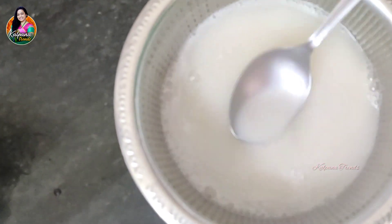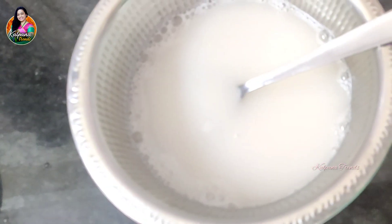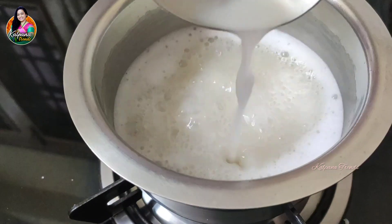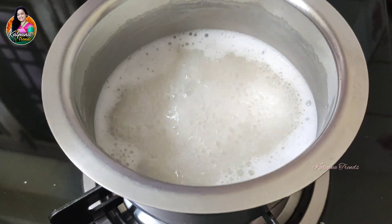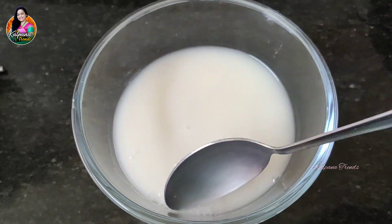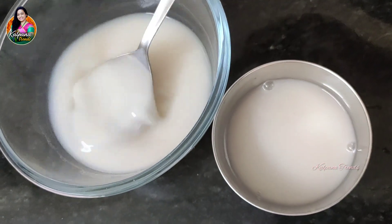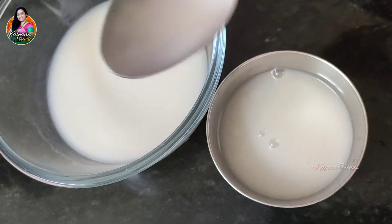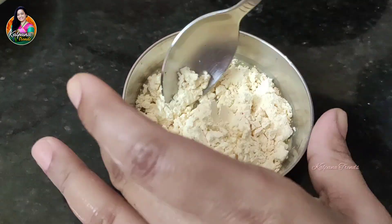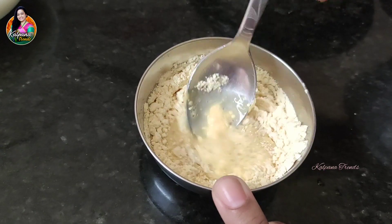Now we need to strain the rice water. We need to boil and strain the rice water, then we can add it. We will strain the rice water from the rice and mix the water at the same time.